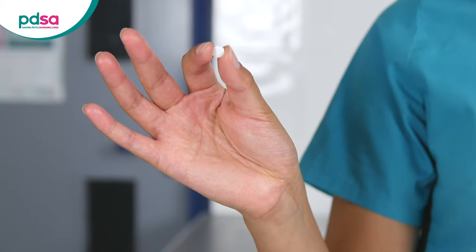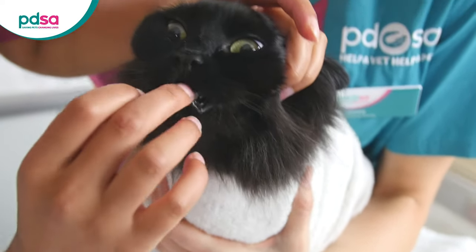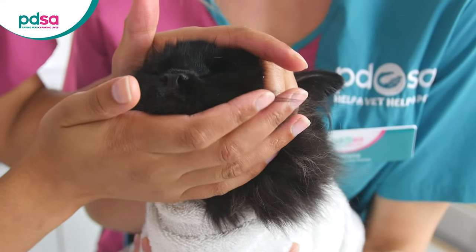Hold the pill between your thumb and forefinger and use your other hand to hold the cat gently under its cheekbones and tip their head back. Use your first hand to open the mouth gently and pop the pill right at the back of the mouth.